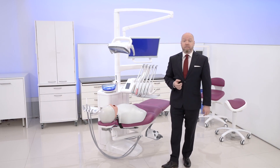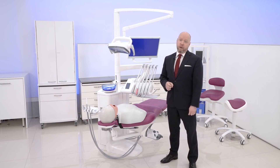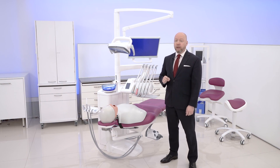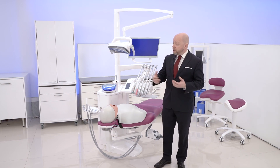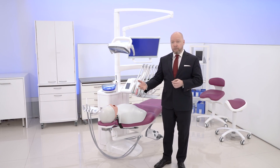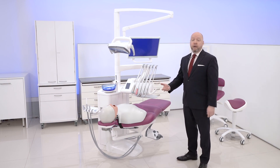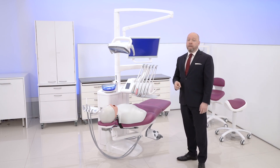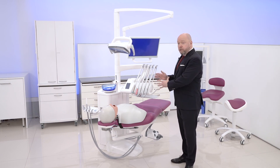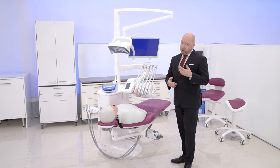You might know the Compact line from before — there are over 50,000 of them in use globally. This is the fifth generation of the product line, and with this generation we are pushing the usability and hygiene concepts further than ever before, while building on the tradition and experience from the previous product lines, like the side-lifting chair, the small footprint, and the IT integration that future-proofs your investment.